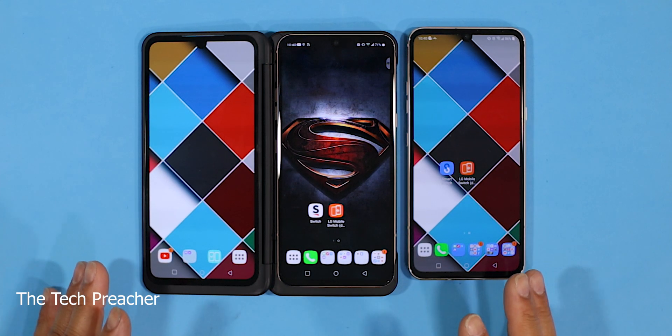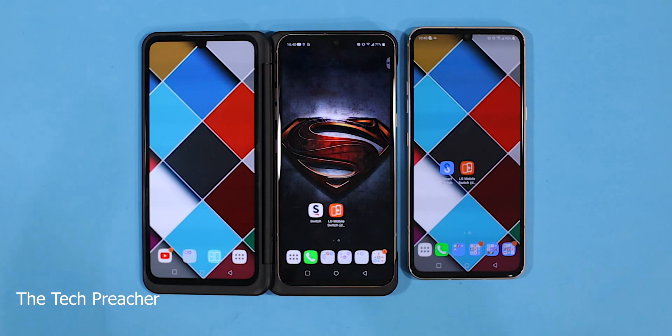What's up guys? This is Eric back with another video. So I got two LG V60s here. I got one with the dual screen and I took the dual screen off one of them. What I want to show you in this video — I want to show you two tips and tricks.